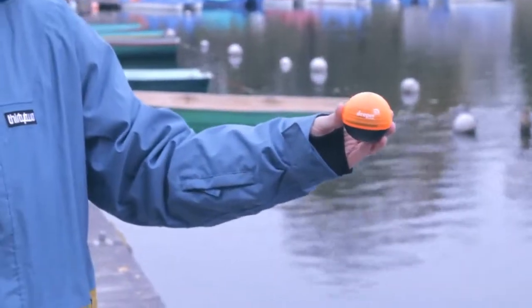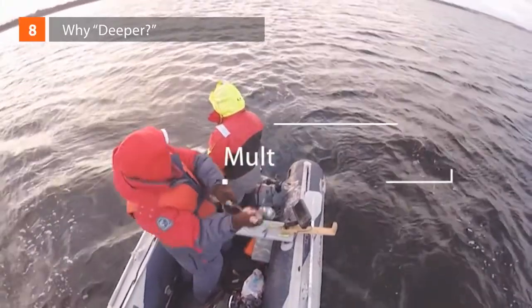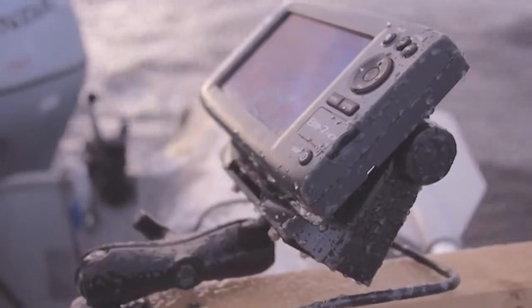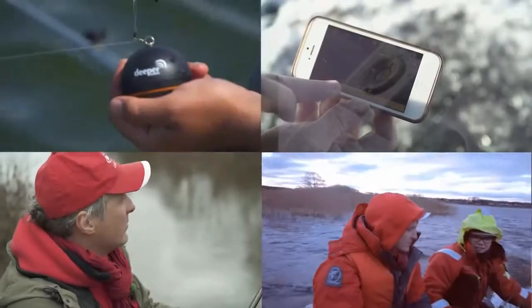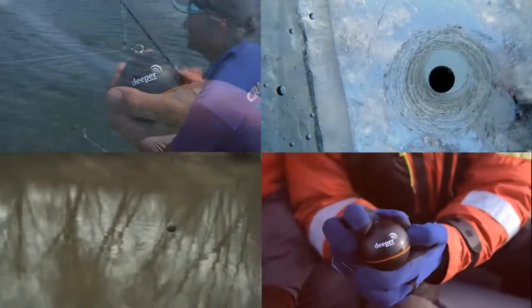New color covers will help you find Deeper at longer distances in any weather. Why Deeper? Multi-functionality: regular fish finders can only be used from boats. With Deeper, you can scan anywhere you like — from shorelines, bridges, kayaks, embankments. It can even be used for ice fishing.